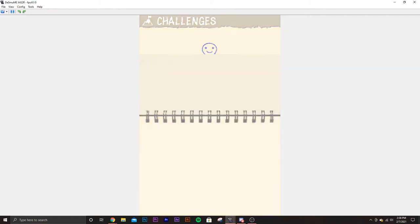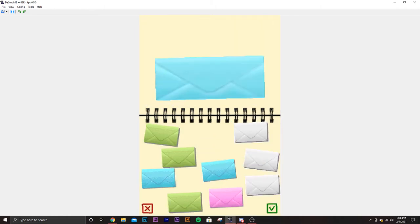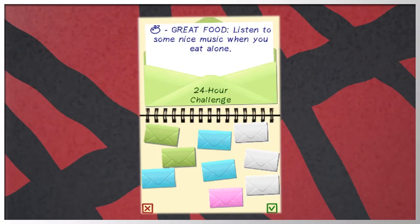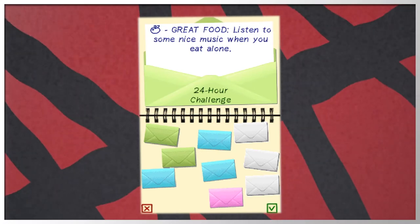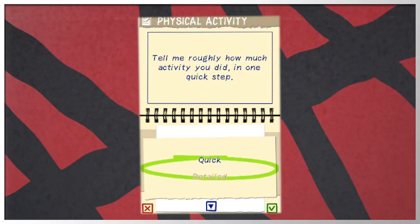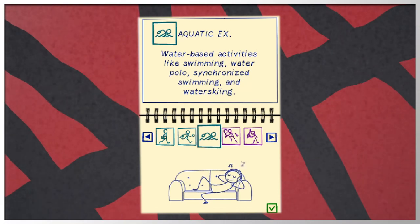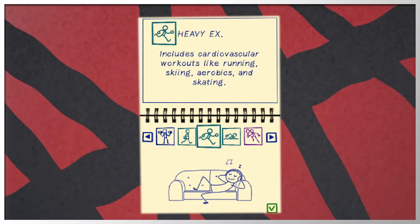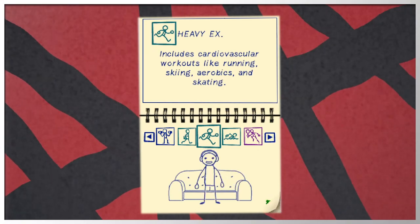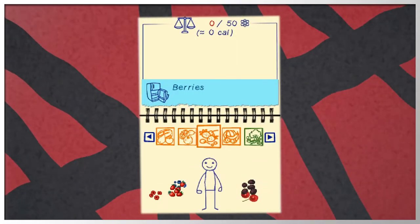You can do challenges that allow you to be active, eat healthier, and overall make better life quality choices. Some of these are great since they motivate you to actually do something, but other ones are just plain stupid. You can record your workouts done during the day — you can choose a quick or detailed recording method. Detailed is better because you can choose a specific activity and put how much time you did it for. There's a good variety of exercises, but they don't have everything, so some activities you do won't show up.